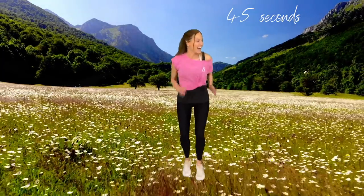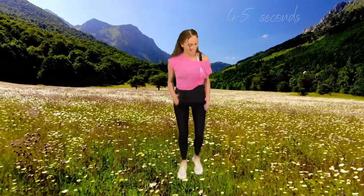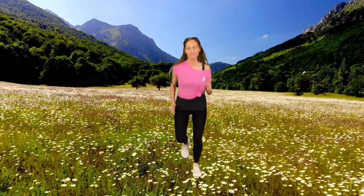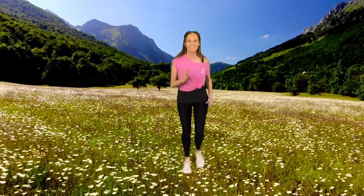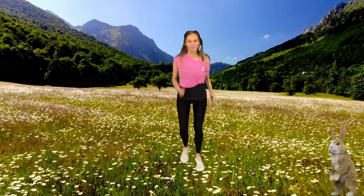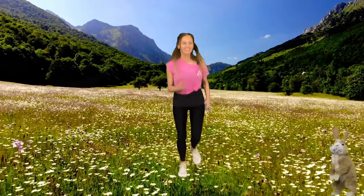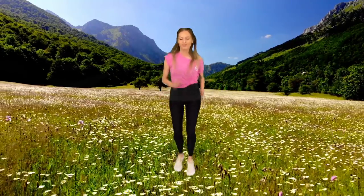Now we're going to take it for 45 seconds to a light jog. If you prefer just to carry on doing the walking, that's absolutely fine — use this workout to suit you. This is all about helping those feel-good hormones, boosting those endorphin levels, and helping to reduce any anxiety and stress. If you're doing the jogging on the spot, just make sure you land nice and softly on your feet, going from one foot to the other.